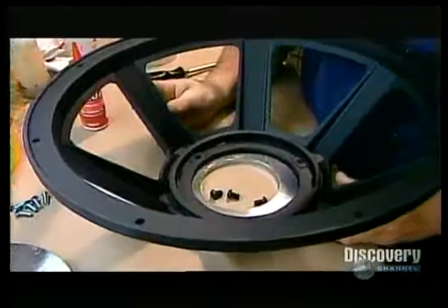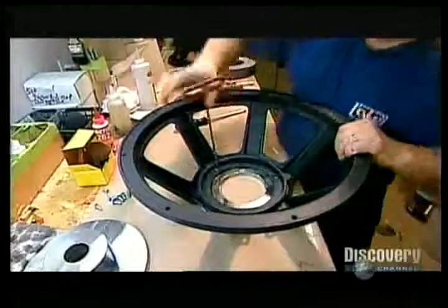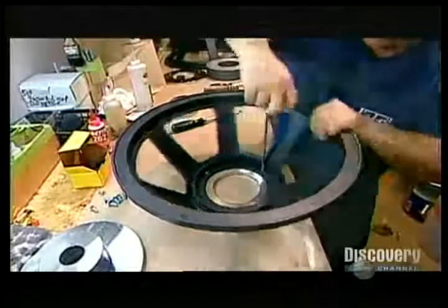Now they spread the glue on the narrow end of what's called the metal basket, a die cast aluminum frame that will hold the magnetic structure and cone. They screw the front plate — the plate with the bigger hole — onto the glued surface.